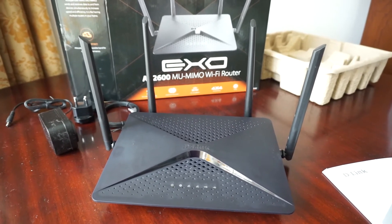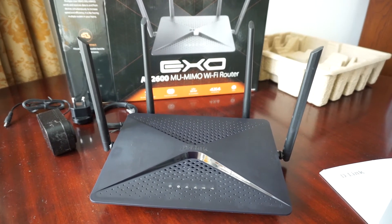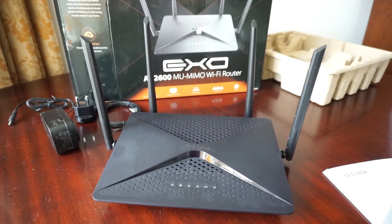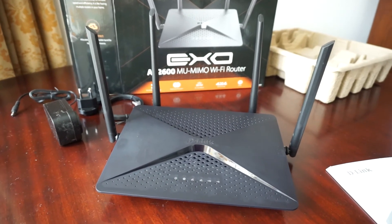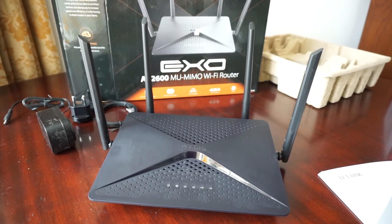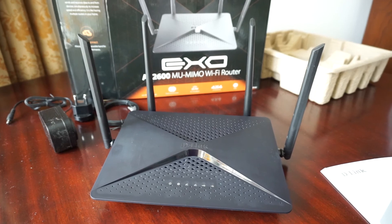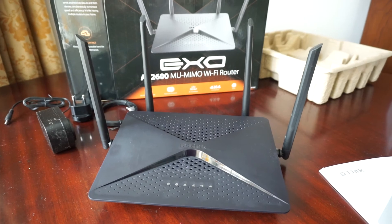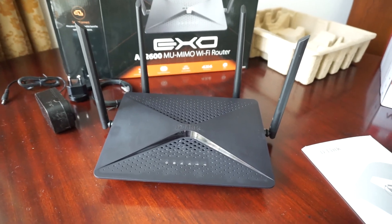As always, guys, I thank you for watching and wish you all the best wherever you are. If you'd like to stay longer, I will show you how the speeds perform with this router in Wi-Fi mode and also connected via cable, and I will show you all the components in my surveillance system. Thank you for watching and take care.